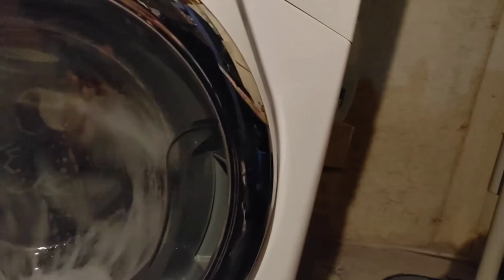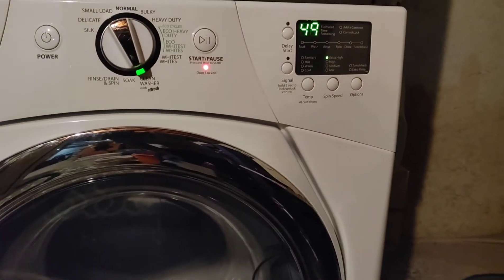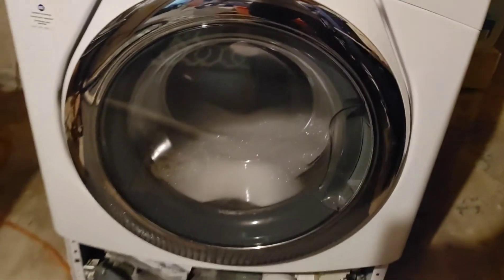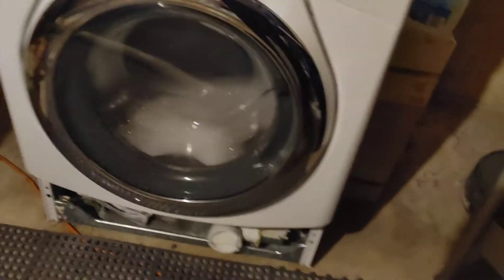Before I couldn't even start the machine — it wouldn't even wash. But now water's dripping — I've got a leak somewhere. Gotta find out what's going on, one thing after the other. But at least it's washing.